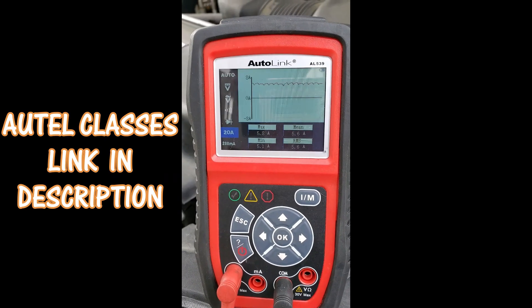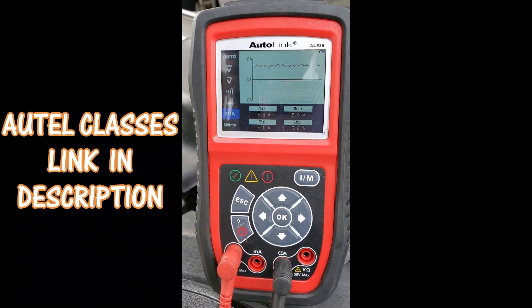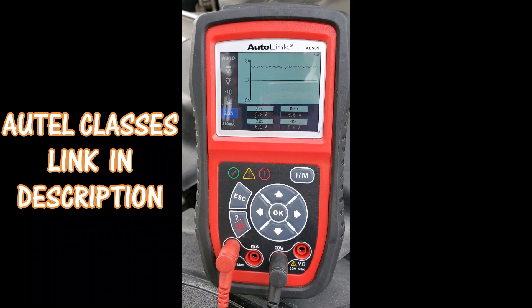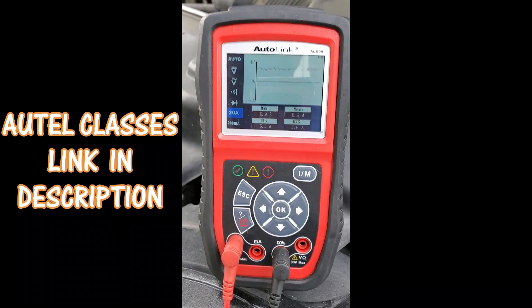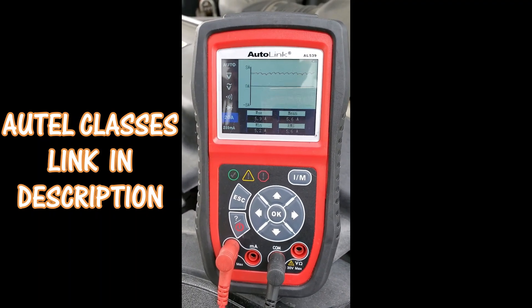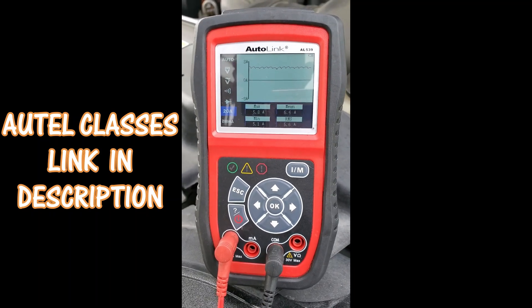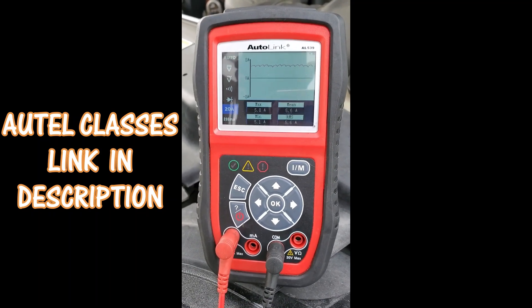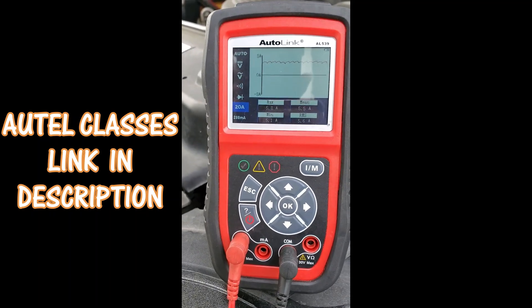All right guys, we're graphing the fuel pump on this '98 Ford Expedition. What I want you to do is tell me: is this fuel pump good or bad? And not only that, I want you to tell me why you think what you think. For more videos on Autel classes and graphing things like fuel pumps, be sure to join our website — the link will be in the description below.